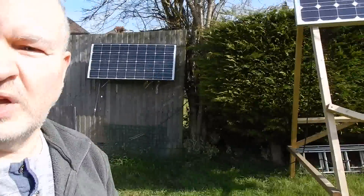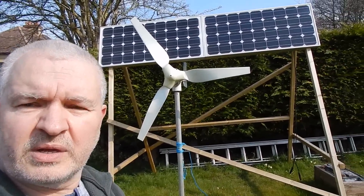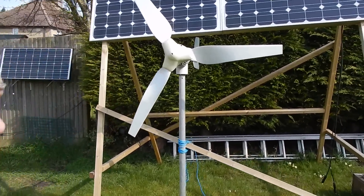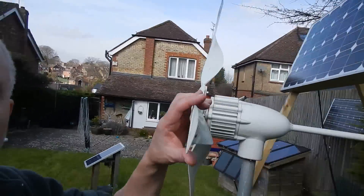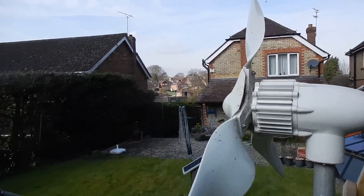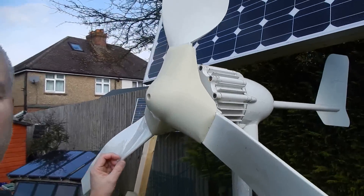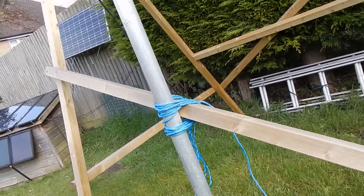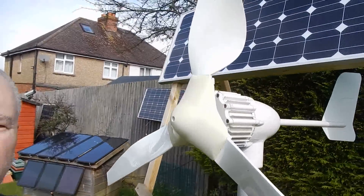So that's exactly what I've done — I've gone and got myself a big wind turbine and I've attached it to my solar power setup, and here it is. It's quite a beast — I don't know, about 300 watts or something like that, or 400 watts. I've lashed it onto the woodwork of my frame here, I think that's pretty secure so that should be fine.